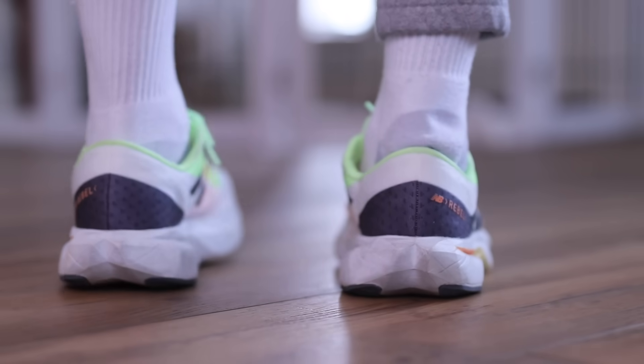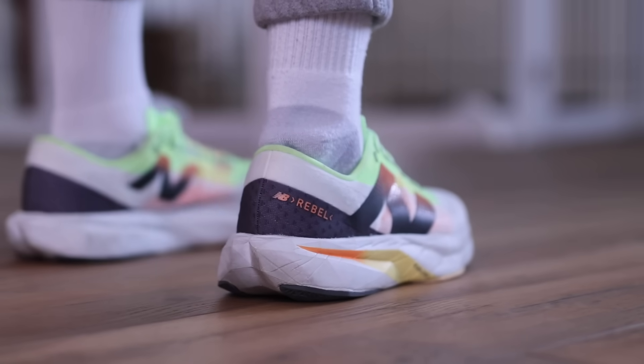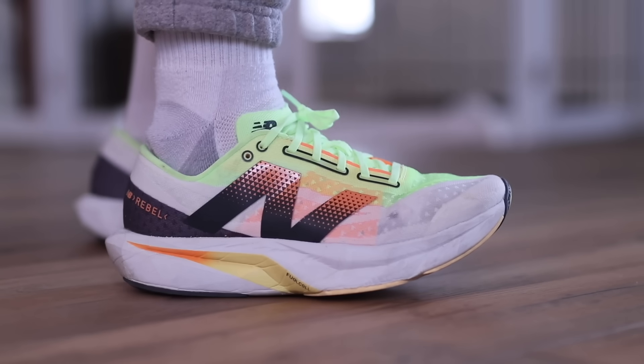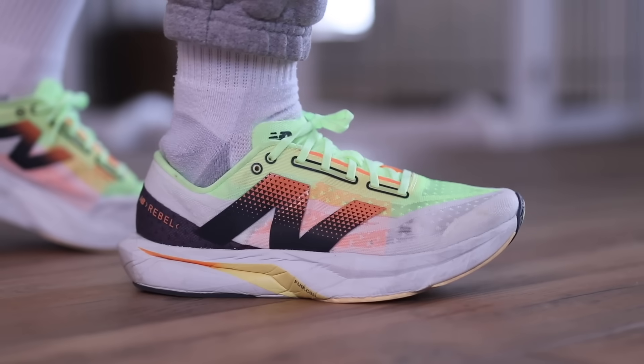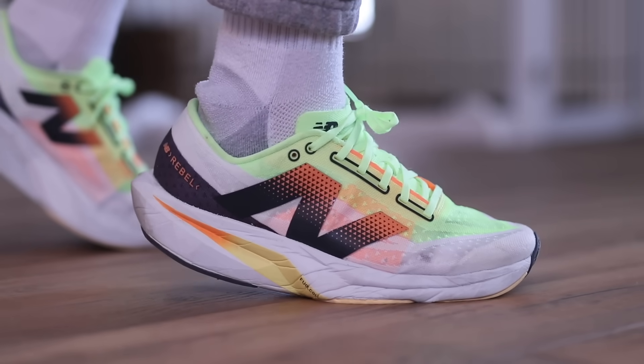They made such large improvements from the second and third versions to the fourth. The midsole is completely different, the upper is completely different. This is a complete package for somebody that's looking for something that is soft and squishy on feet, breathable, lightweight, and so on.